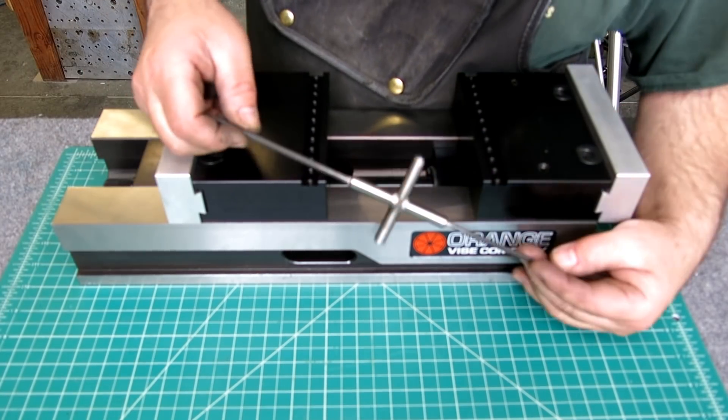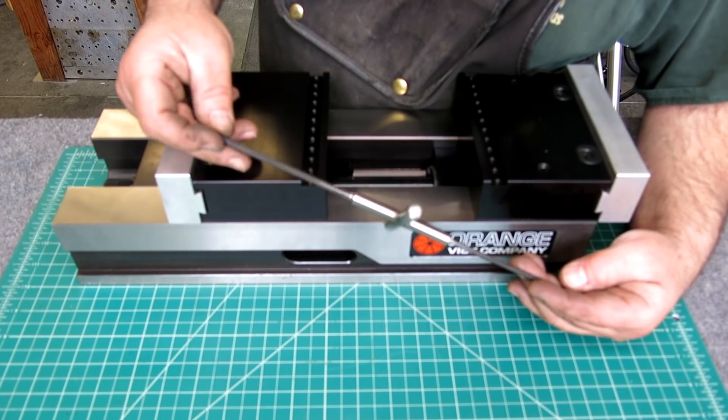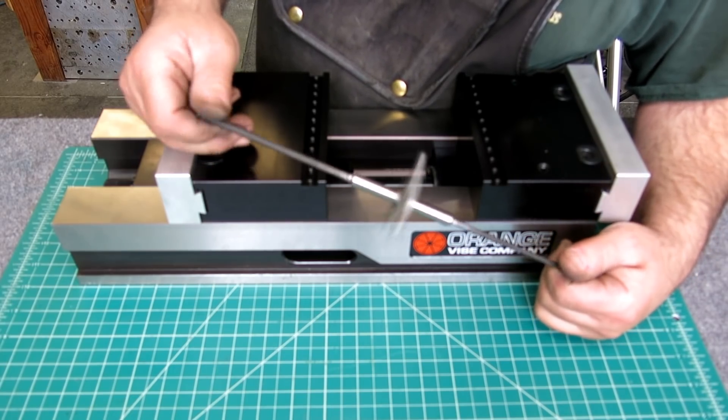Thanks for watching, guys. So that's the double-ended T-handle — I don't know, what do we call this thing? Need a good name for this. I just called it a double-ended T-handle before, but there's been enough commentary about this thing that it probably deserves a special name.